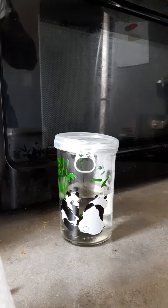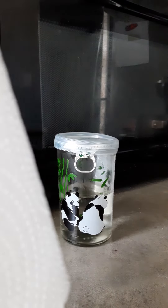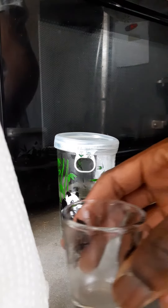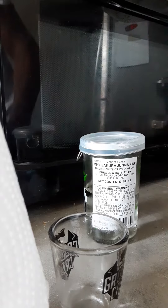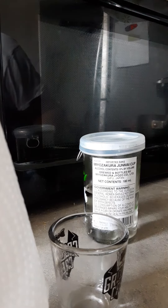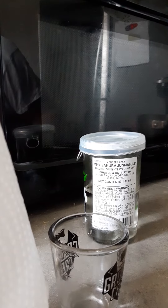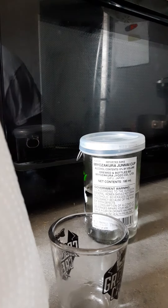Was it Kanbai? Yeah, very smooth. This is the Junmai cup from Gifu, Japan — or rather, it was brewed and bottled by Miyazakura and Gyozo Company. Yeah, it's Gifu, Japan. Imported. And it's 15% by volume.